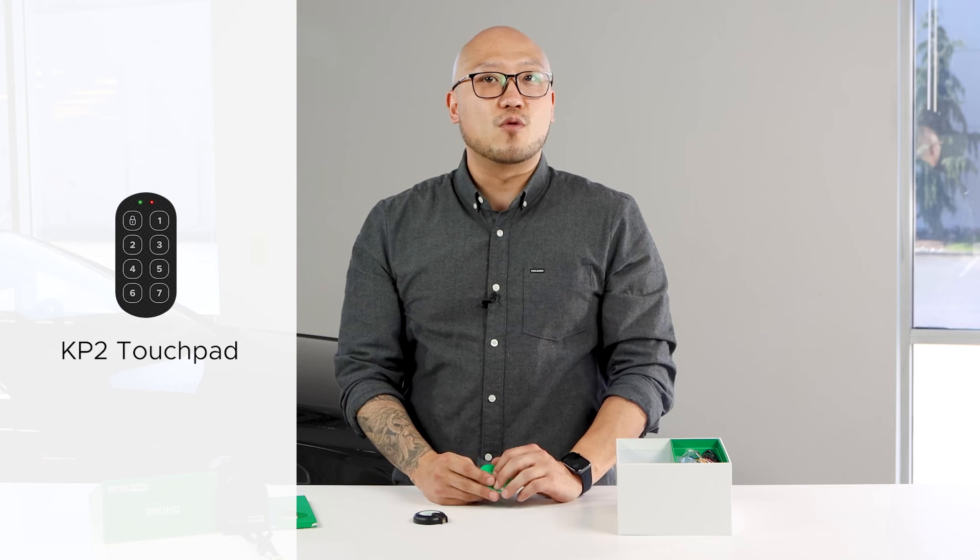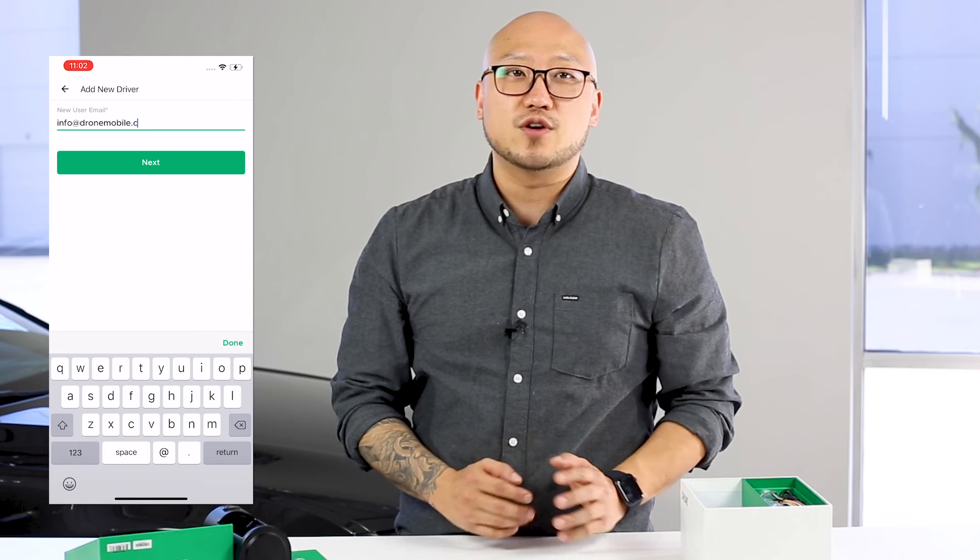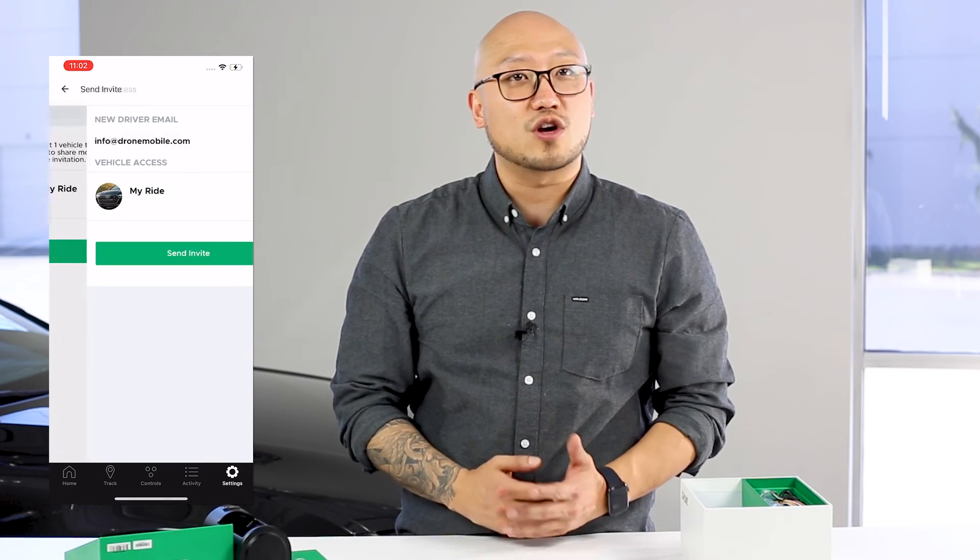Once you have the key locker system installed, you can share vehicle access with family, friends, or car sharing renters through the Drone Mobile app. Thanks for checking out our video on the new KL1 Key Locker. If you'd like to learn more about this device, check out the Drone Mobile website and be sure to subscribe to our YouTube channel for more videos like this. See you next time.